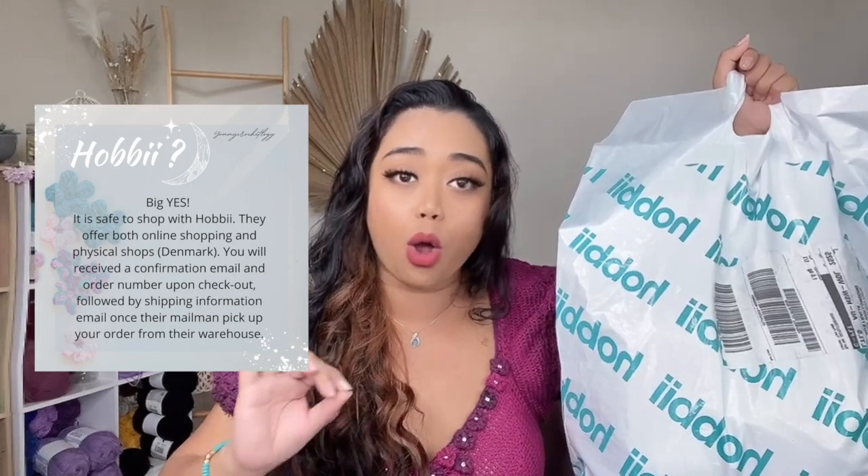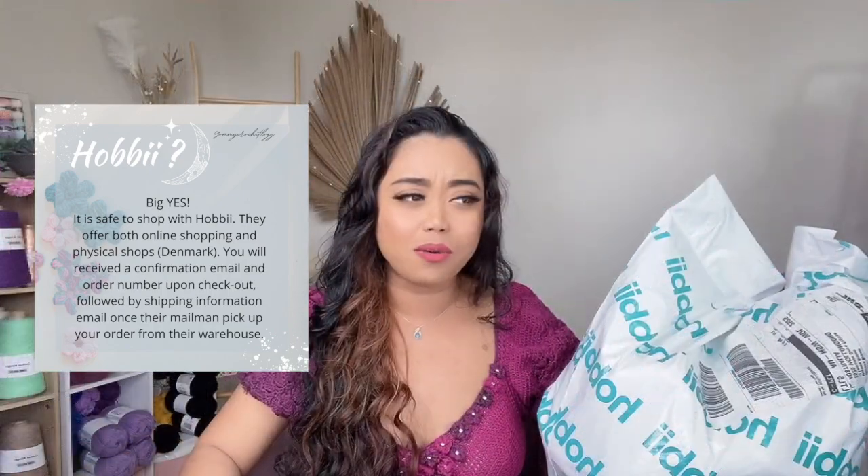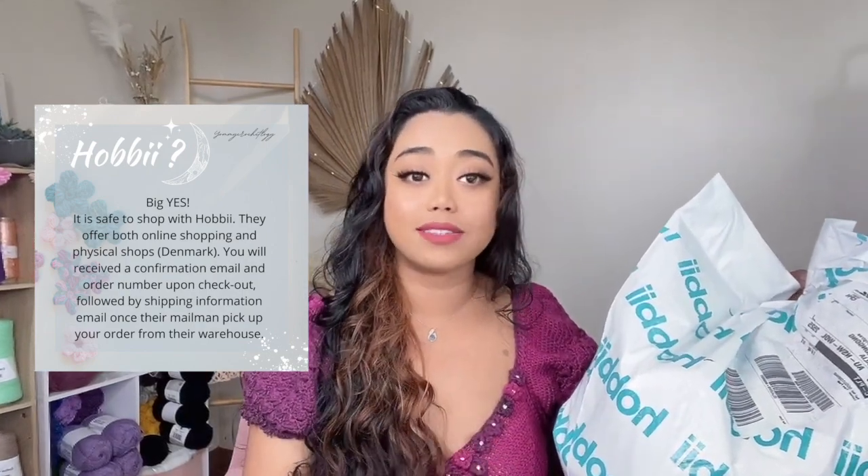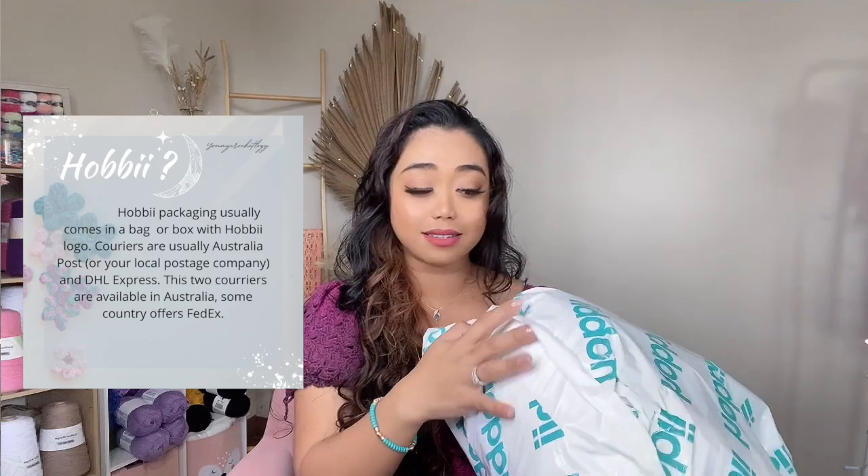Surprisingly, even though Hobby is very popular and huge, a lot of people still don't know about it. I still see people asking 'is Hobby safe to shop?' which really surprised me, so I'm aiming this video to inform those people that it is safe to shop with Hobby. If you order from Hobby, the plastic looks like this — if it's a box it has tape with the Hobby name. It is well packed and sturdy. Sometimes parcels can get ripped or boxes opened, but that's usually a courier problem. I've never had that experience with Australian postage.